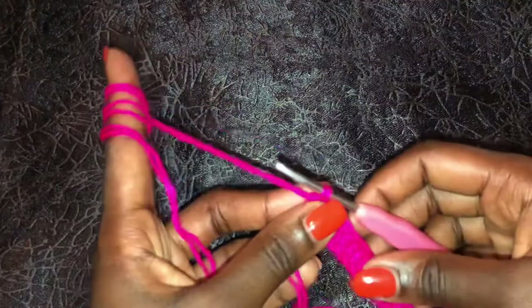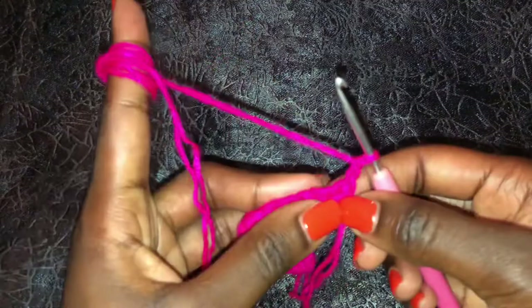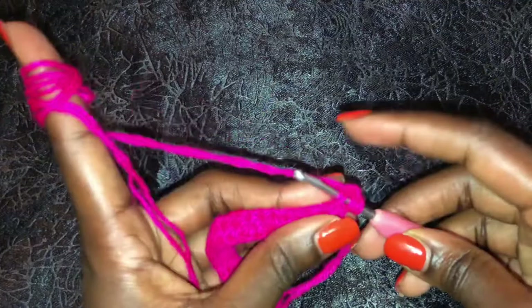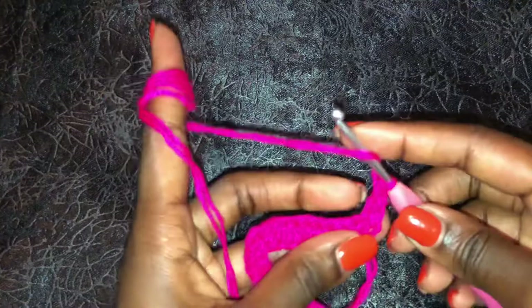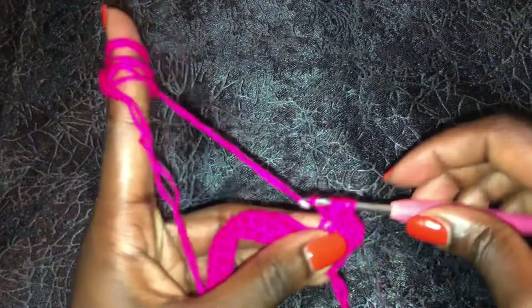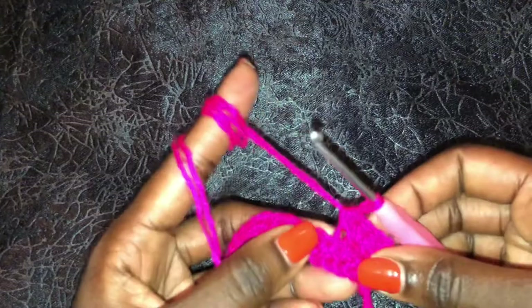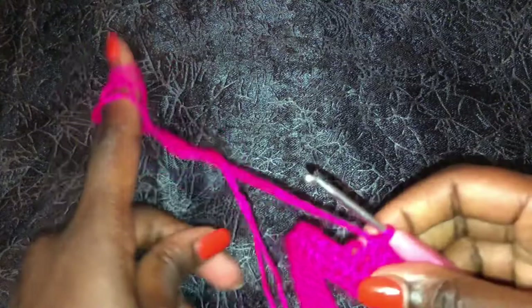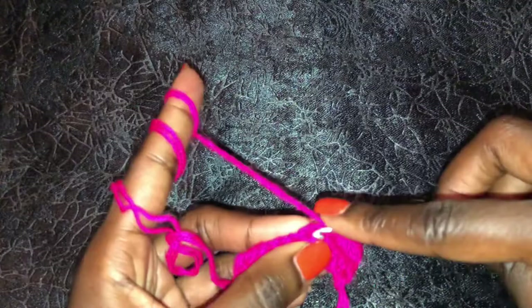I am done and this is how my work looks. To begin row two, chain two and turn your work. We are working with half double crochets on the back loop only - go to the back of your garment and work half double crochets at the back loop only across all the stitches. Remember to get your perfect ribbing: take your underbust measurements minus four inches. For me, mine is 28 inches, so 28 minus four means I will work up to 24 inches.